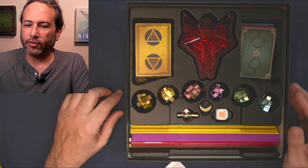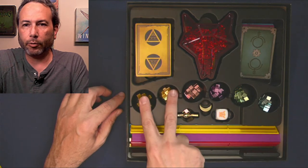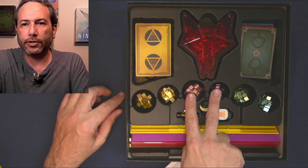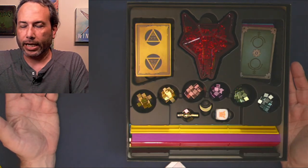So who will this not bother? First of all, if you have three players or less - one player would pick one of these two colors, one player would pick one of these two, and one player would pick one of these two. So if you're only going to play this as a two or three player game, it's never going to bother you.